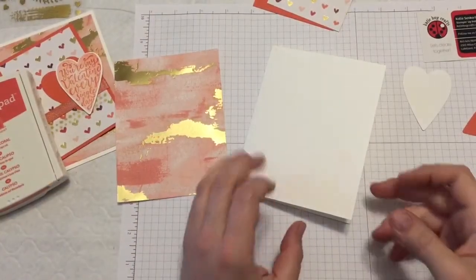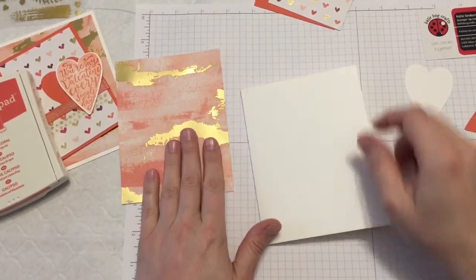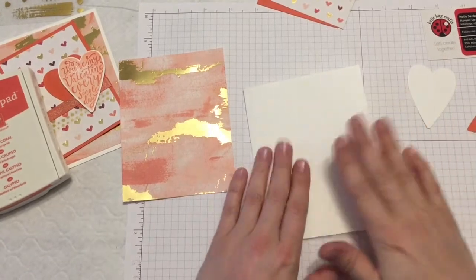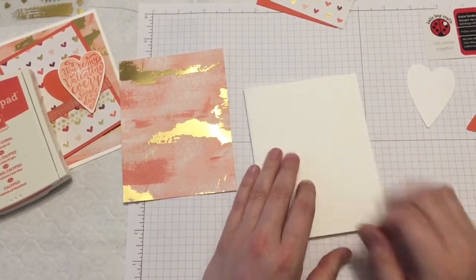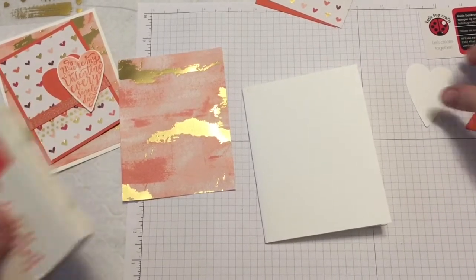So without further ado, let me show you how to make this card. For this project, I'm first going to start off with some extra thick card stock, because we're building so many layers. I wanted a thicker card base, so I chose the Thick Whisper White. And we're going to start with our stamping.